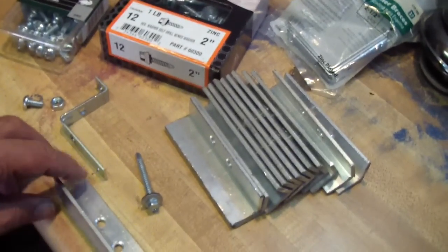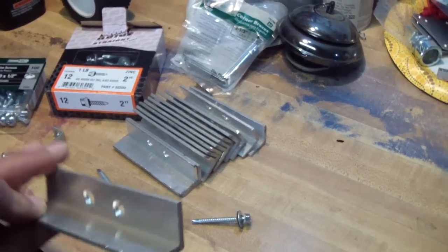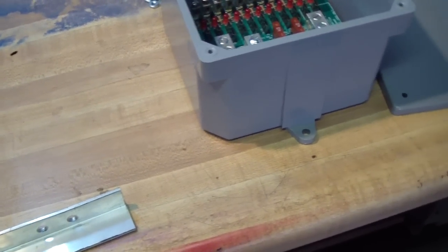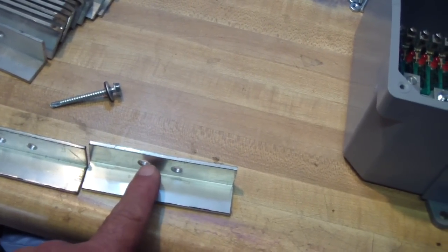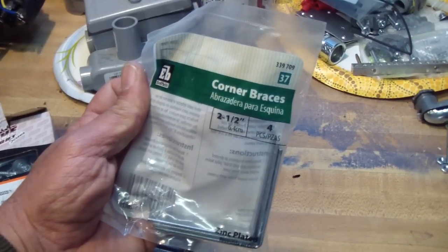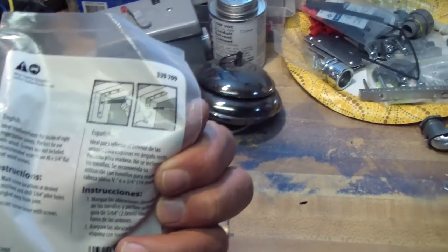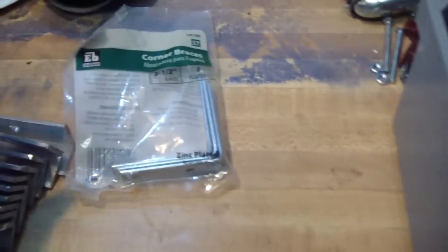These are the custom brackets I've made for them. This is one-inch aluminum angle bar that I cut into two-inch and four-inch pieces and drilled quarter-inch holes in. This corner brace I bought from Home Depot — it's an angle bracket.